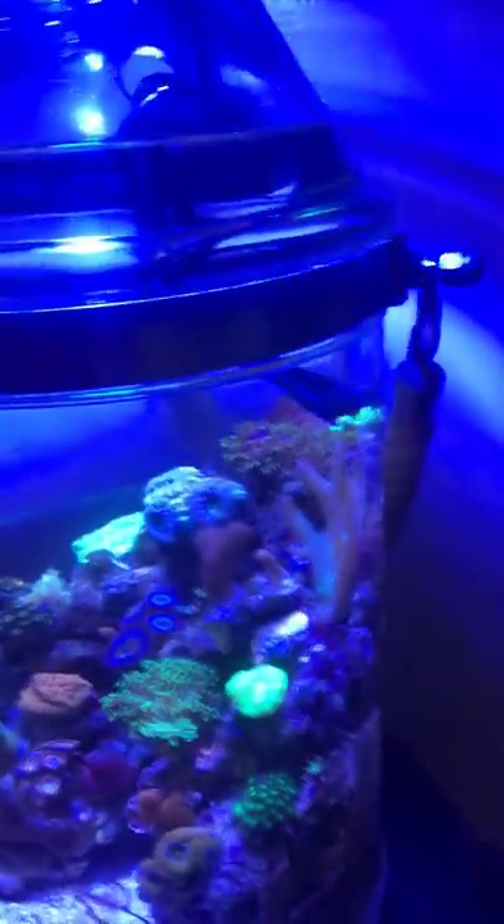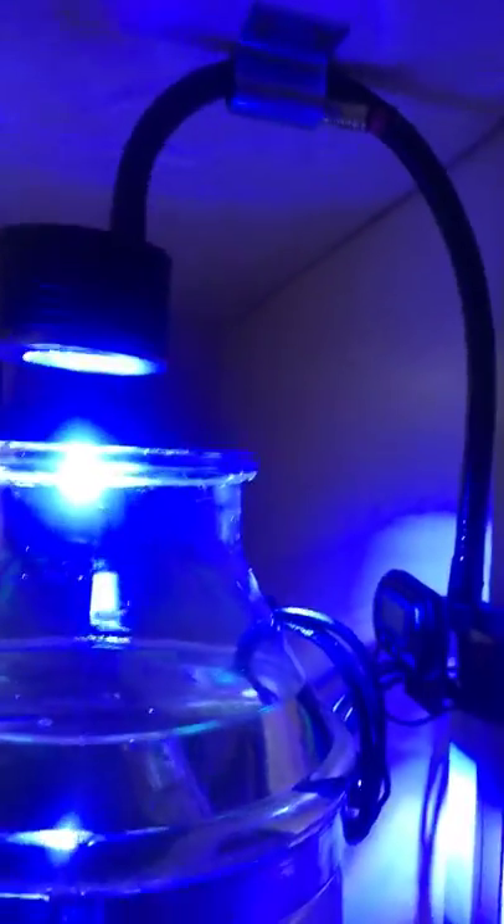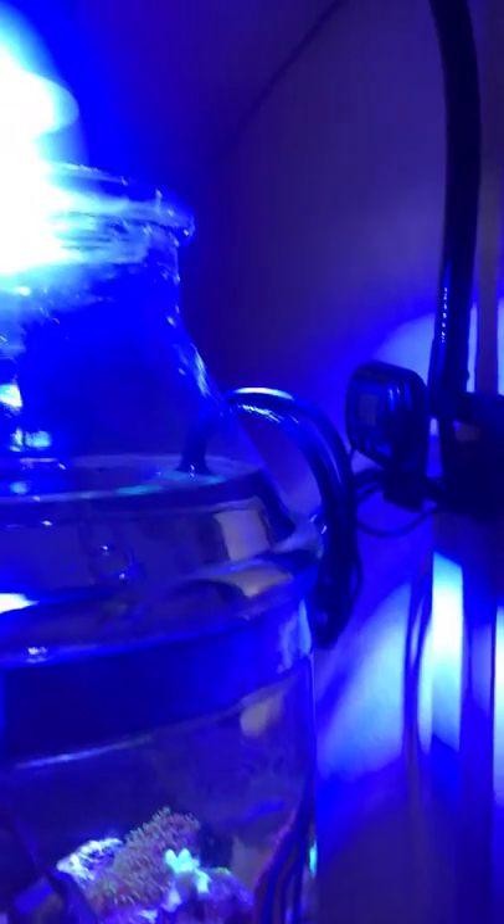What cost me the most was this wood sand, which I like because it goes with my theme. This is just a regular lemonade jar — that's how I do my water changes. This is the light fixture I chose to run because I needed something small and compact. I tucked in all the wires. You can see in the back the wave maker and the little heater right here.